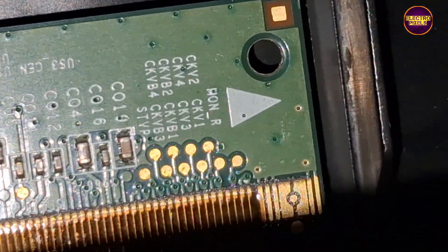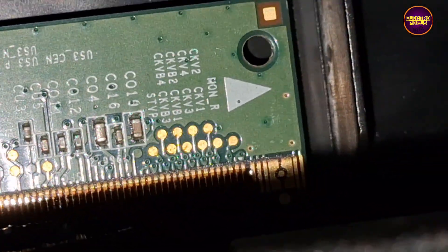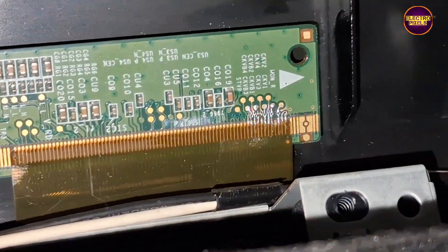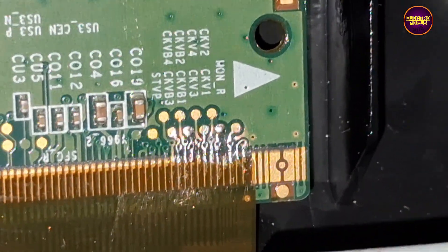If the shorting is on any one side of the panel then we can repair it using a temporary fixing method. Always remember that the permanent solution is always panel replacement. These are the gate signal tracks from the right side and left side of the panel respectively.